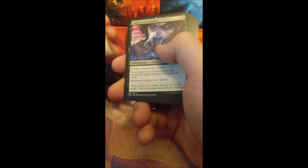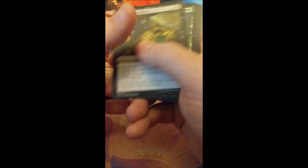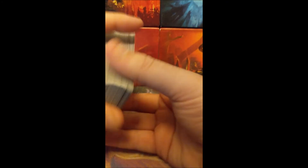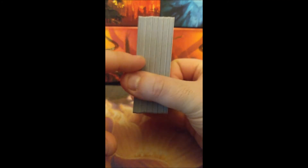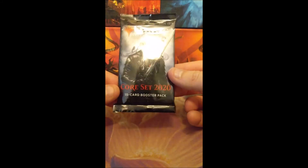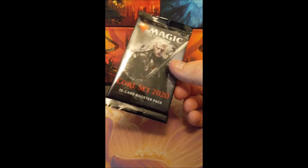I'm starting to think someone bought, carefully and surgically replaced the cards, and they were careful with the blister but they weren't careful with the actual pack. If you are looking at Core 2020 packs at Target — and this is only at Target I've noticed, because that's where I've been buying them right now with everything going on because of the quarantine — keep your eyes peeled. I'm really curious — I should look up this code. If someone wants to look up where that came from, there you go.